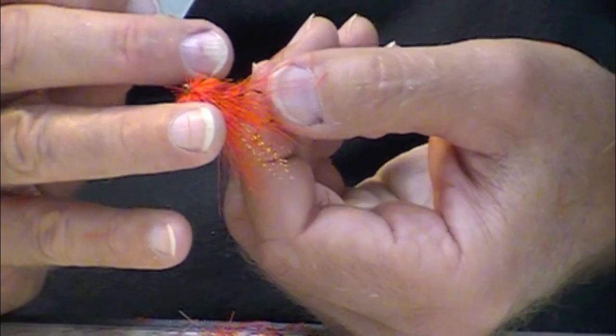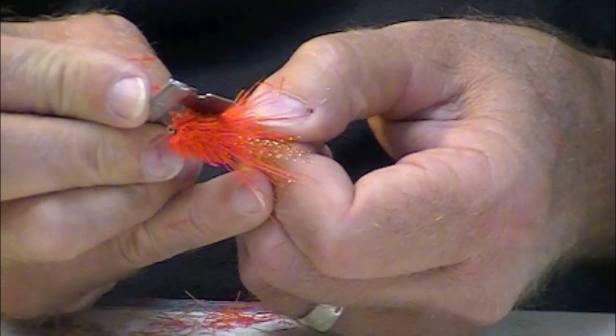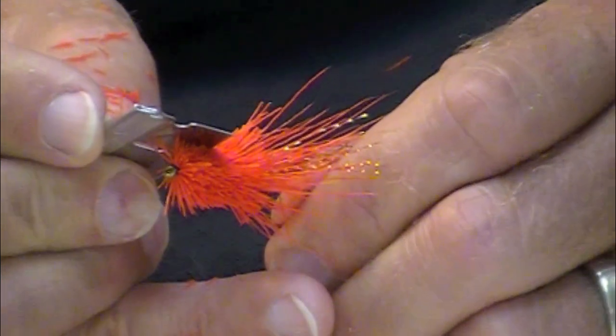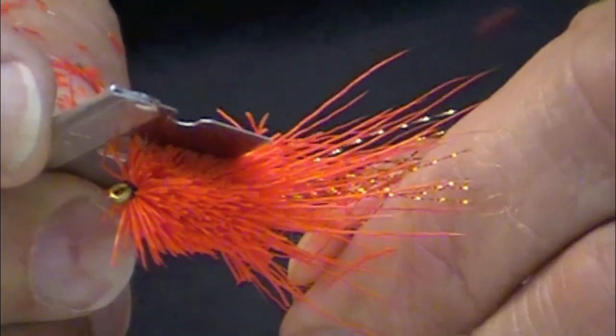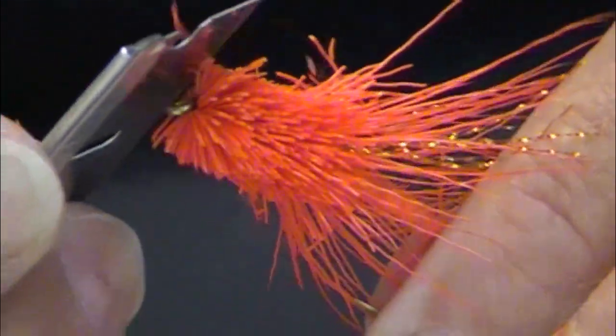A sharp blade makes it go ever so much more nicely. One of the keys is to just go real slow. You can just feel the blade grip there and pull a little bit of material off.